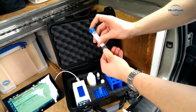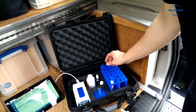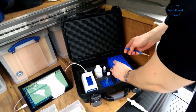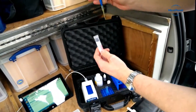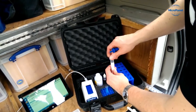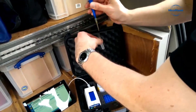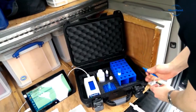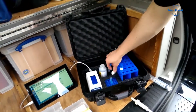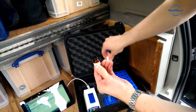The diluted extract is capped and mixed. And then from that we draw 100 microliters and add it to a new cuvette. The final step is to add 100 microliters of Luminase to the diluted extract to complete the assay.